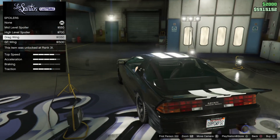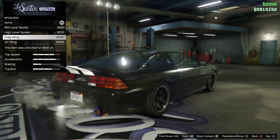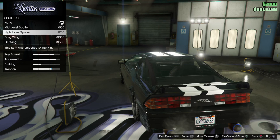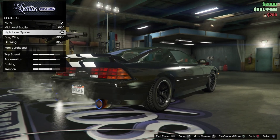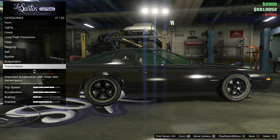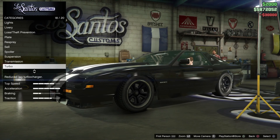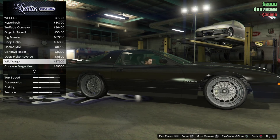That's too much. What is this drag wing? I'm going to buy the high-level spoiler, suspension, transmission, and the turbo. So, what kind of wheels?